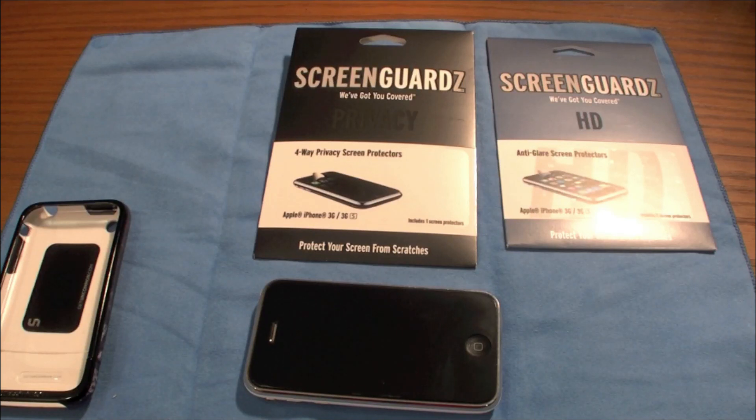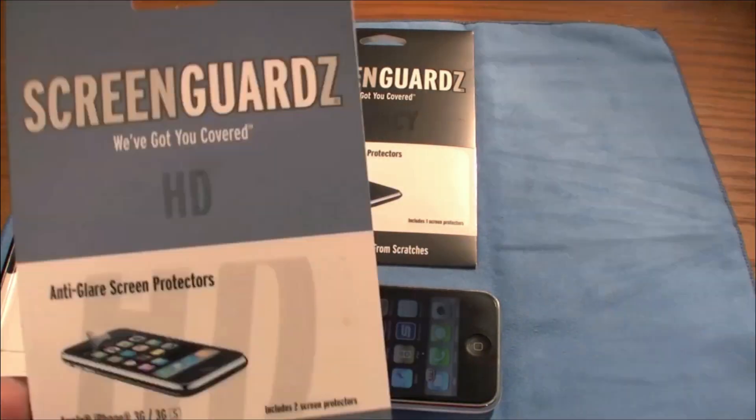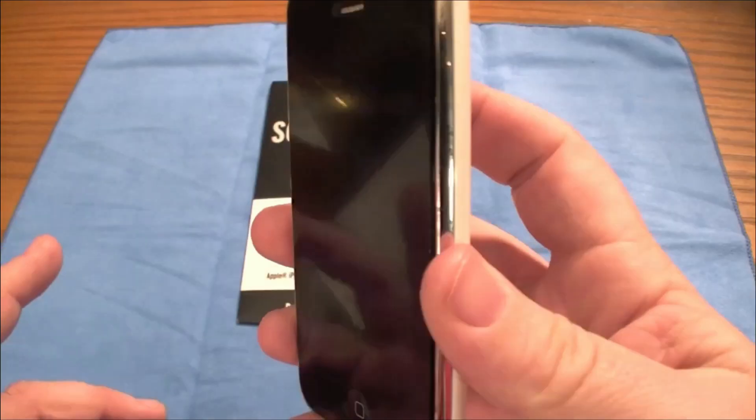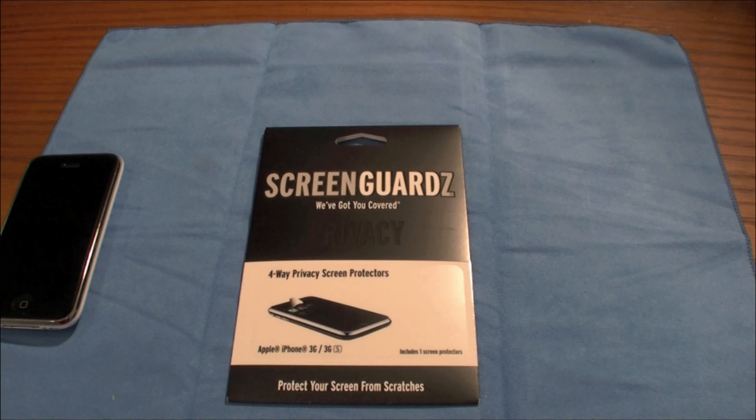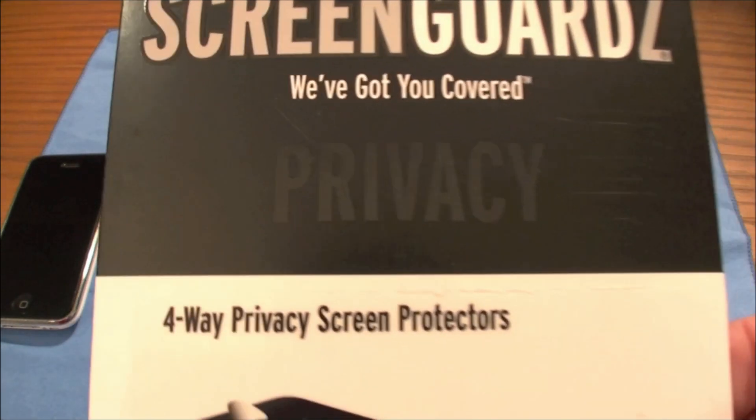Hey guys, this is MTP Flyers here with another weekly review rewind. Let's go! Hello YouTube, this is MTP Flyers, and tonight we are going to go over ScreenGuardz's four-way privacy shield.